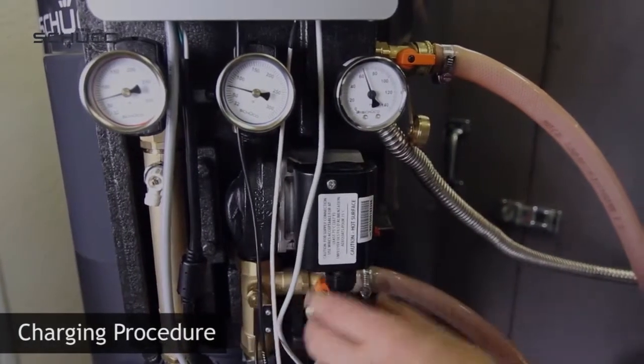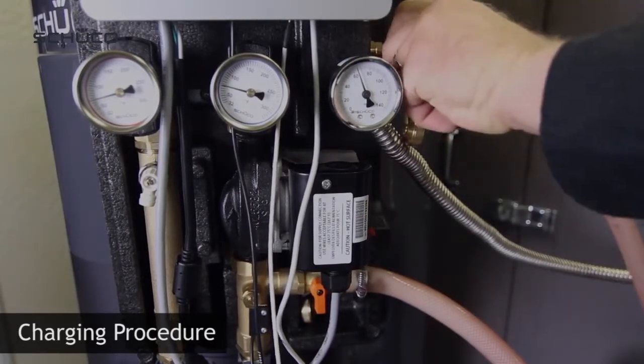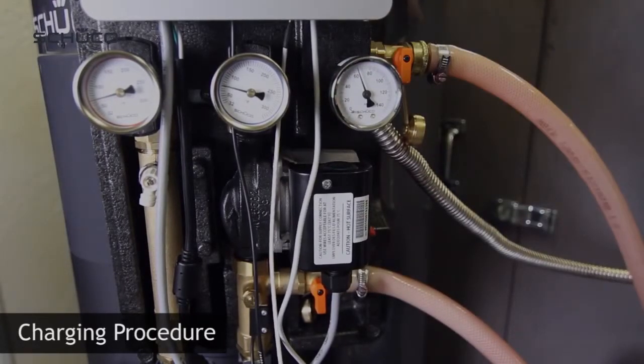Close the drain valve and close the fill valve. Notice that the pressure gauge on the solar station reads 40 to 60 psi.